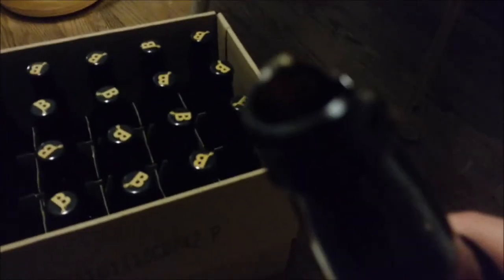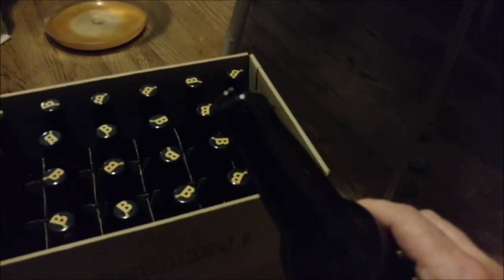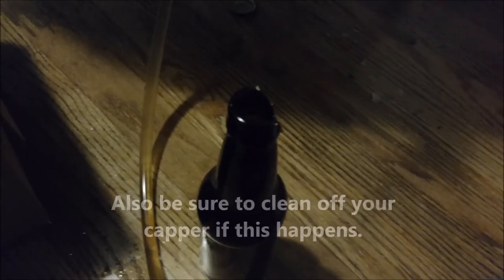Within my first four dozen beers, I had one casualty. The bottle broke as I was putting the cap on. Of course that's only going to happen after you fill the bottle and try to put the cap on. Some of the glass could have made it back into the bottle, so don't try to reuse that beer — just call it a loss.